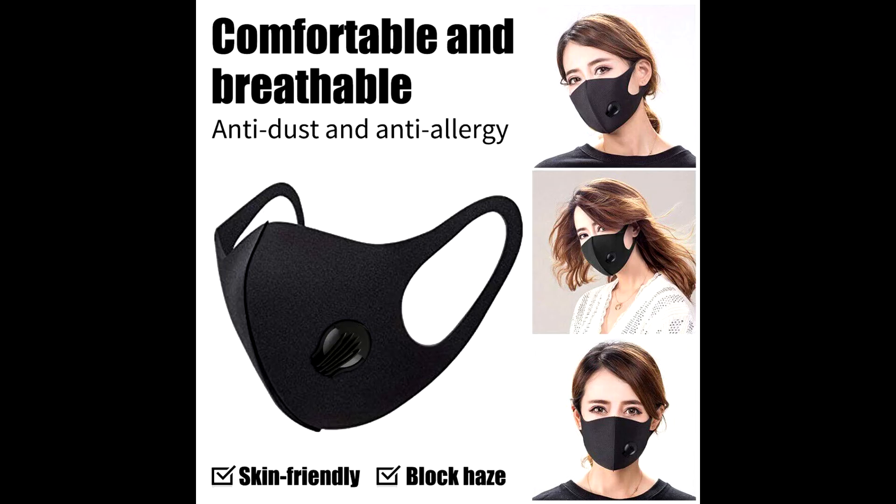It is suitable for cycling, running, biking, hiking, skiing, woodworking and other outdoor activities.